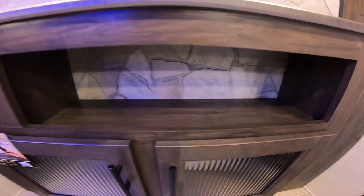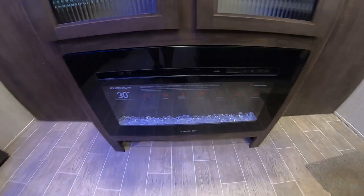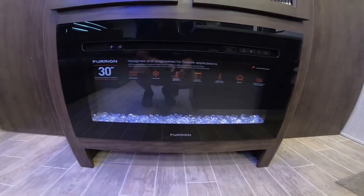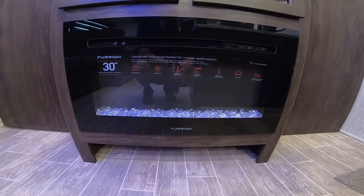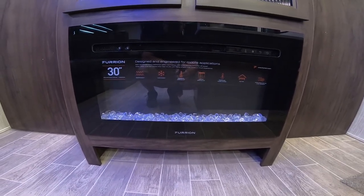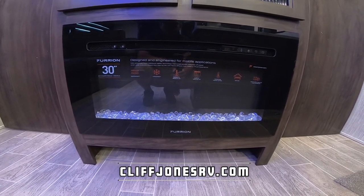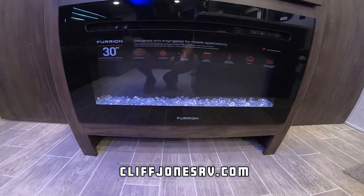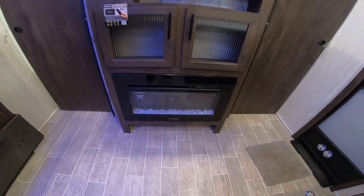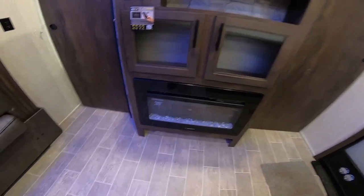You have storage here and storage underneath, plus a fireplace that actually works. This unit does have a propane furnace, but if you want to save on propane — on those rare occasions you need one here in Texas — you can set your thermostat to a low setting for the furnace and have the electric fireplace on to save on propane costs. Or during the summer, if you just want to add some ambiance, turn the heat off and enjoy the three different color selections for the light show.